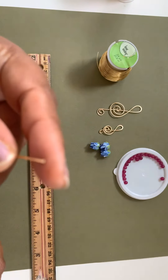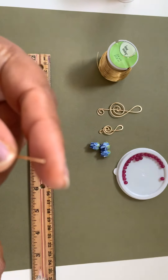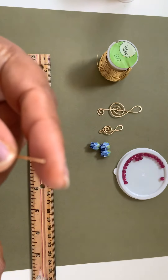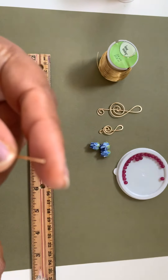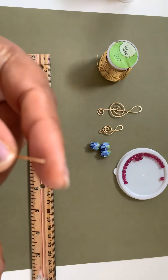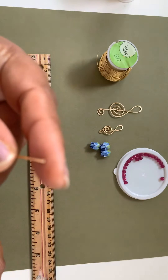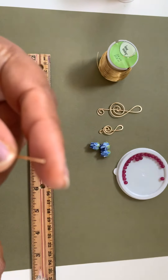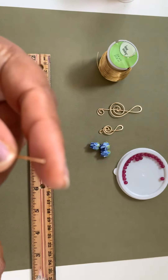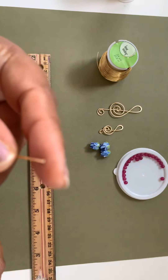The wire is trying to get kinked. Now I'm happy with that wrap and it's secure. All I need to do now is cut this off, snip the tail off, and then tuck the tail in.